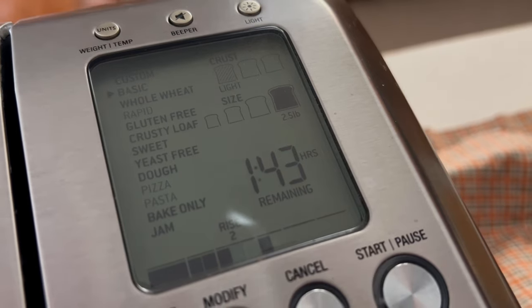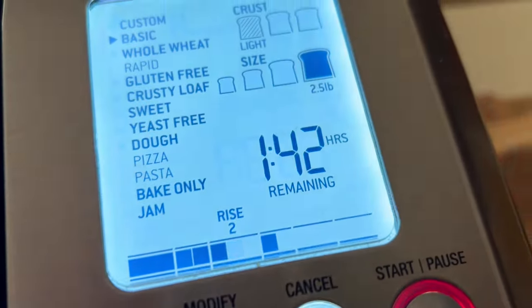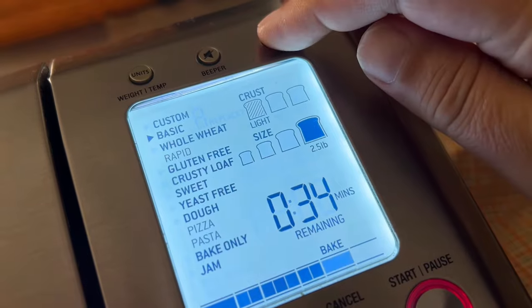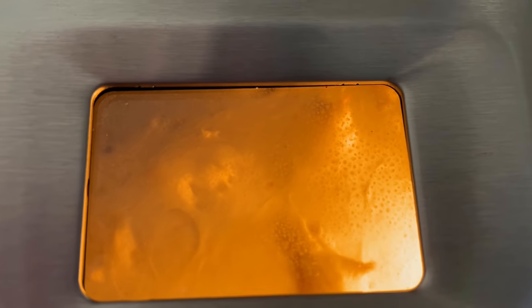Be sure to stick around to the end and we'll share with you the tool that we use for accurately and consistently slicing our bread. Now you can see how things are progressing — only an hour and 42 minutes left. Now we're already down to 59 minutes and look at how beautiful that's starting to come along. 34 minutes left — oh, that's really grown nicely. That is looking great.